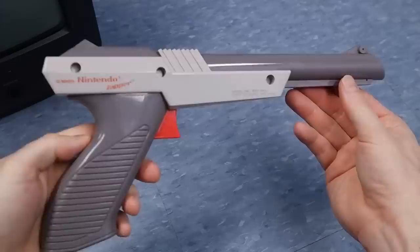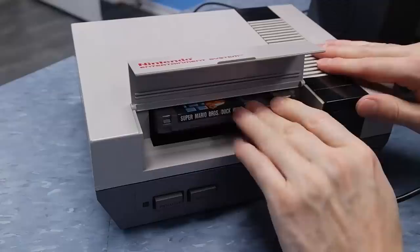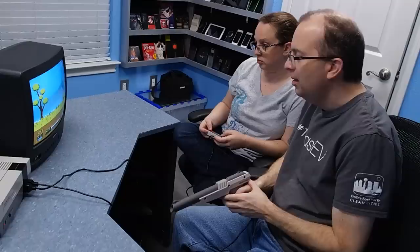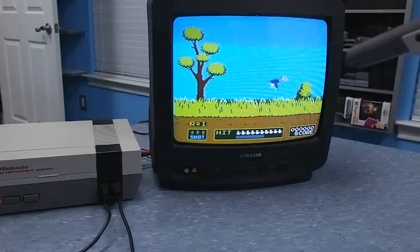Next I'm going to talk about the zapper gun on the NES. Most people should be familiar with it since the gun was often included with the original system, and Duck Hunt was often bundled on the same cartridge as Super Mario Brothers. A little piece of trivia — when playing Duck Hunt, you can hand somebody the second controller and they can actually control the ducks. So how does the zapper gun know where on the screen it's pointed? You might think it works similar to the light pen and tracks the beam of the CRT — but it doesn't. It works on a much simpler principle.